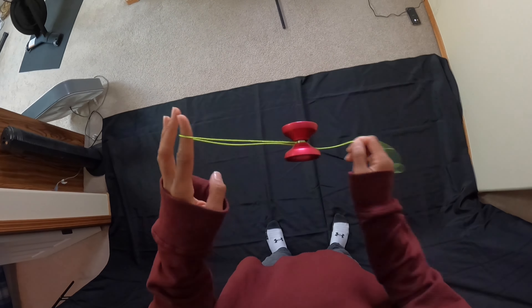Now from here you're going to swing the slack counterclockwise twice, but the second time it's going to hit the top of your non-throw hand. From here, pop the yo-yo up and while you do that, swing the slack under the yo-yo clockwise. Here's the top view: swing the slack once, then twice and let it hit your hand, then pop the yo-yo up and swing the slack under the yo-yo clockwise — the yo-yo will land into the slack.